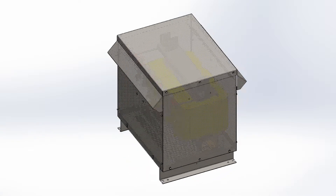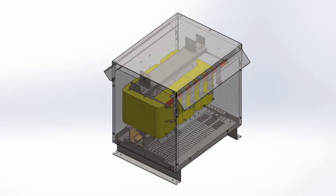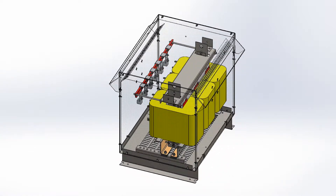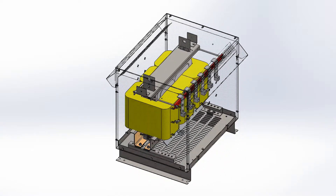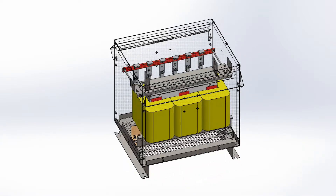It consists in its simplest form of two or more coils of insulated wire wound on a laminated steel core. When voltage is introduced to one coil, called the primary, it magnetizes the iron core. A voltage is then induced in the other coil, called the secondary or output coil. The change in voltage, or voltage ratio, between the primary and secondary depends on the turns ratio of the two coils.